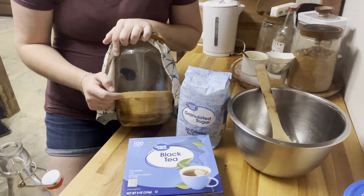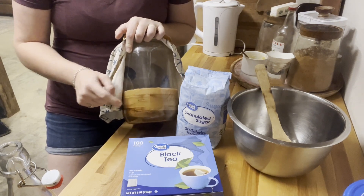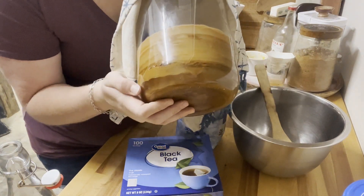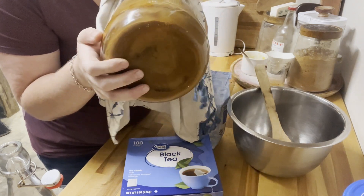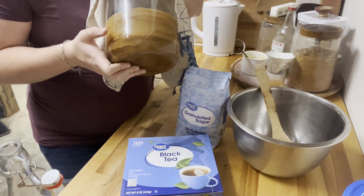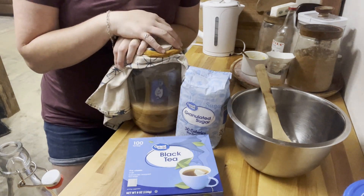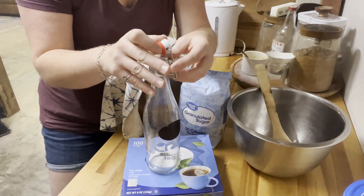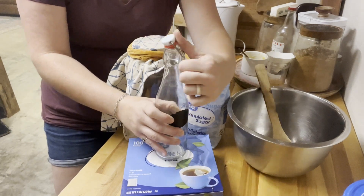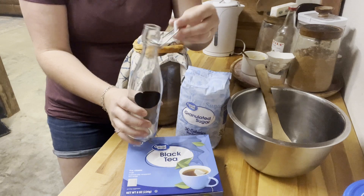The scoby is the one thing you need to find from someone else when starting kombucha. You can order them online, find them at natural food stores, or get one from a friend. These scobies have been sitting in here all winter — this is called a scoby hotel. As you make kombucha your scoby grows, so you'll eventually have to separate it. After one to two weeks of fermentation, you'll also need these spring-top bottles to create fizz in the second fermentation.